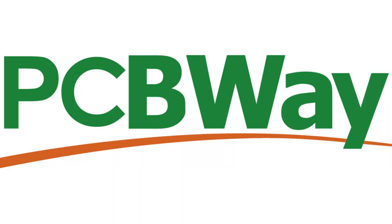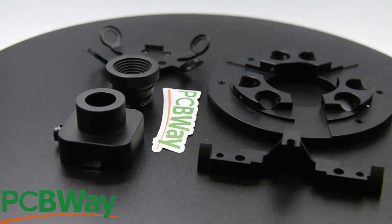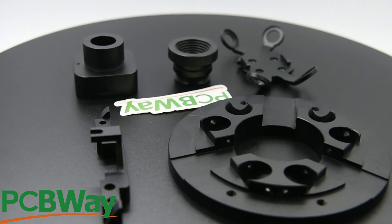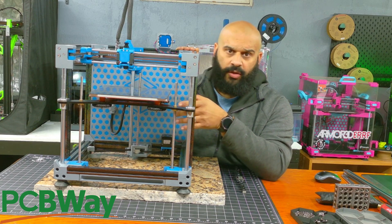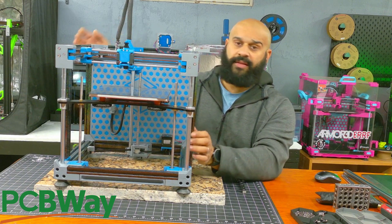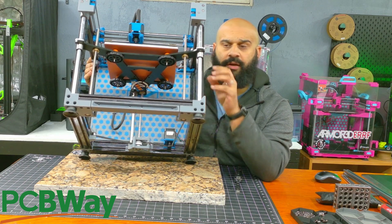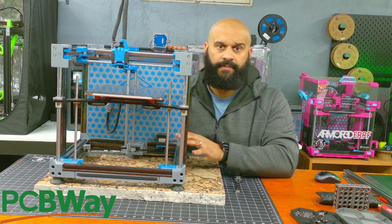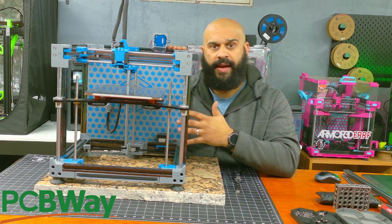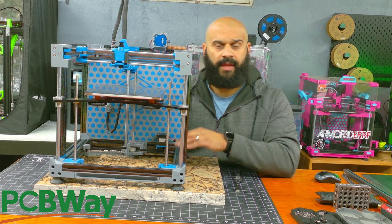This video is sponsored by PCBWay. PCBWay offers services such as 3D printing, CNC machining, sheet metal fabrication, injection molding, and of course, custom PCBs. PCBWay allows you to upload your own designs to their site and choose how you want them built. I have the CNC bed carrier made from CNC aluminum with the black anodized finish, and this finish is beautiful. This piece is going to help with the overall structural rigidity of the bed in the Z-axis. The overall process of ordering was extremely easy — from start to finish took a couple weeks, and the part arrived a week earlier than expected. Thank you to PCBWay for sponsoring this build.